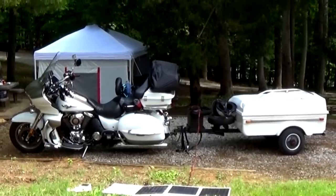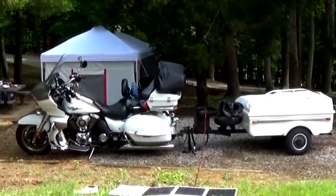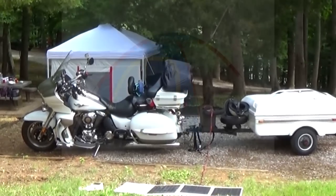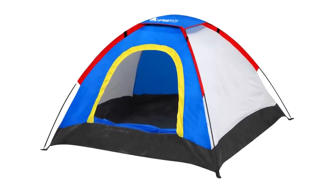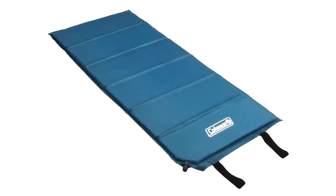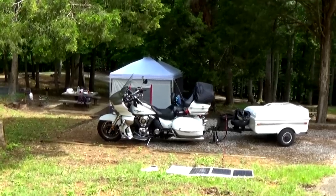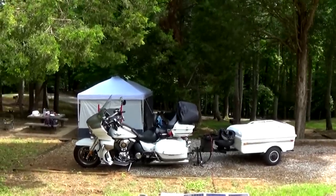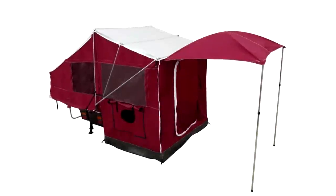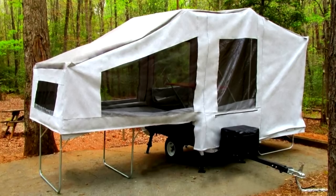Brett and I are definitely more into comfort than we were when we were younger. We did a lot of tent camping on our motorcycle without a trailer — just a small tent, a small self-inflating mattress. Not much fun really, and the older you get the less fun it is. So we added a trailer this past year and we looked at the motorcycle pop-ups, but for the money we just couldn't find anything that really gave us what we were looking for.